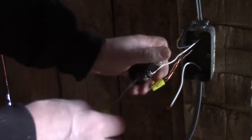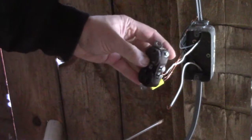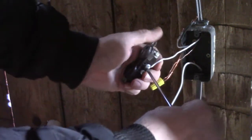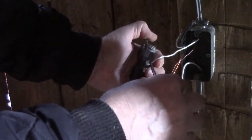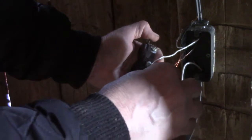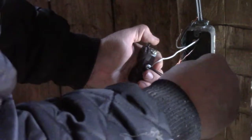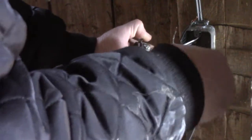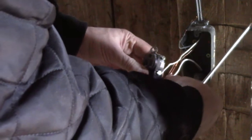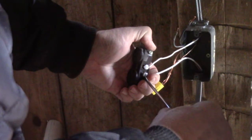First of all, I bent this wire in the right direction so that it would wrap around the screw. Put it on tight, and same with the other one.